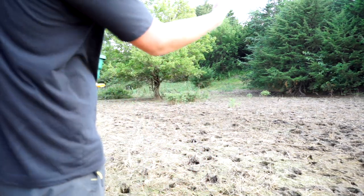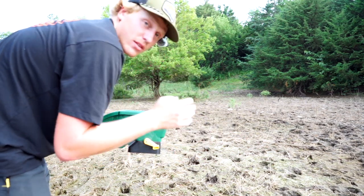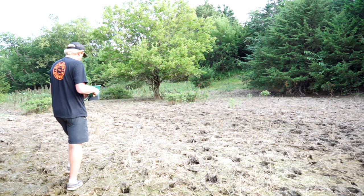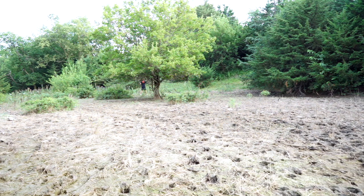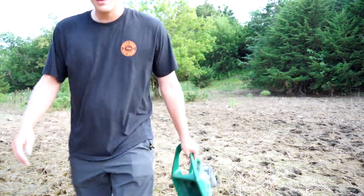I'm just gonna do some laps with the seeder, staying more toward that side just in case. There is rain in the forecast, but for the water to come up it's gonna take a lot of rain — it's been dropping since we had rain the other day, so I don't think it'll make a difference. All done — that one only took five minutes. Worst case, it doesn't work and I wasted nine dollars, but I'd rather waste nine bucks than fifty. We'll see what happens.